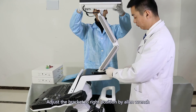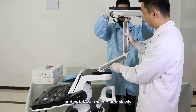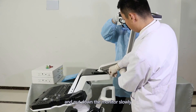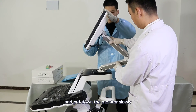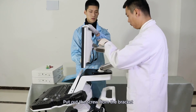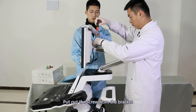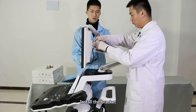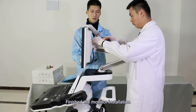Adjust the bracket to the right position using the allen wrench and put down the monitor slowly. Remove the screw from the bracket, install the bracket, and finish the monitor installation.